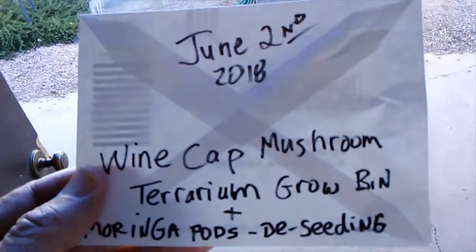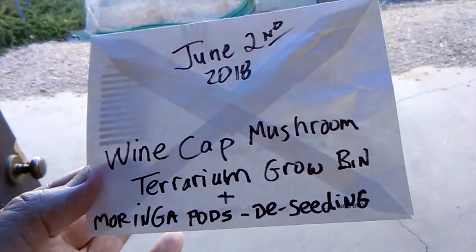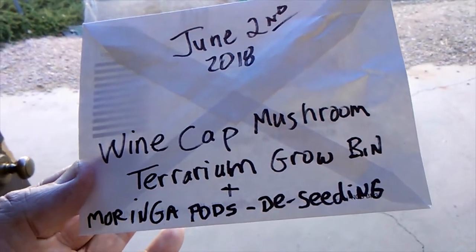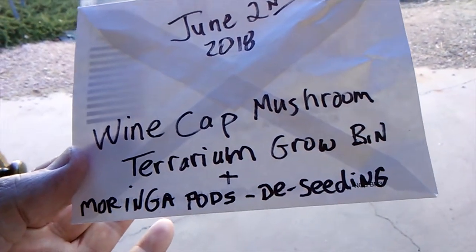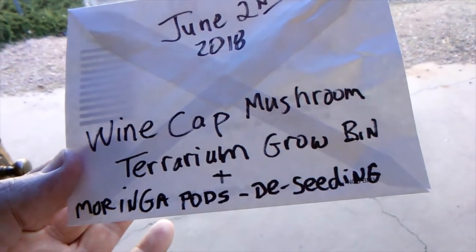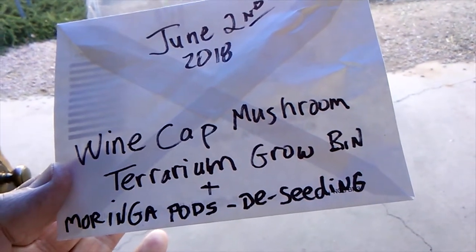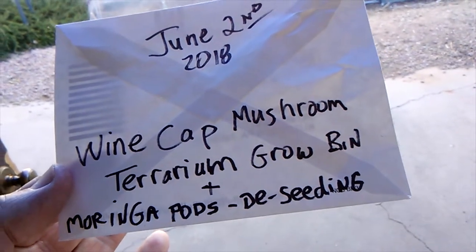Greetings, it's June 2nd, 2018. Today we're going to look at the wine cap mushroom terrarium grow bin, and then we're going to take the Moringa pods from the 2017-18 harvest and deseed those. So that's the game plan.